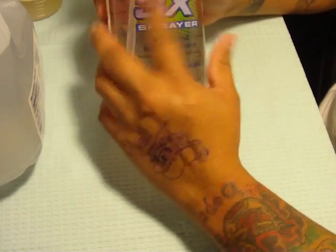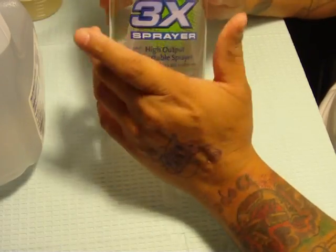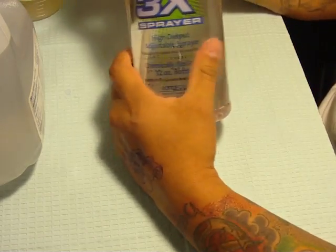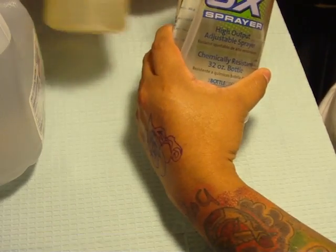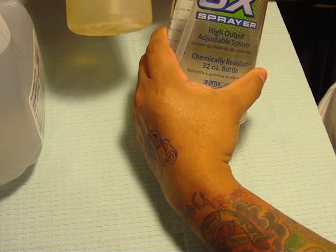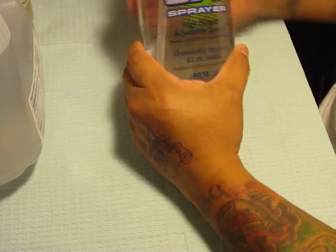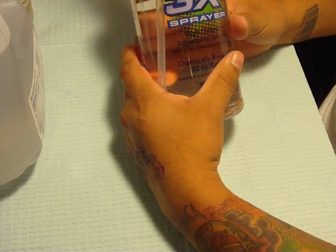This is just the name brand of the spray bottle, so don't mind that. That's what I use whenever I run out of green soap, or if I don't want to buy any more green soap. I use antibacterial hand soap.